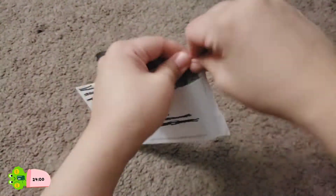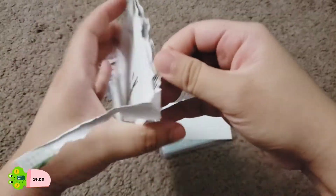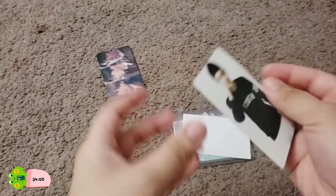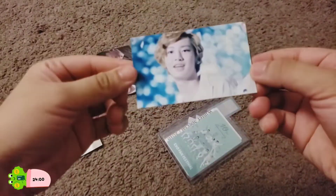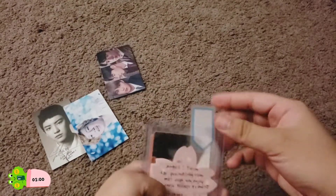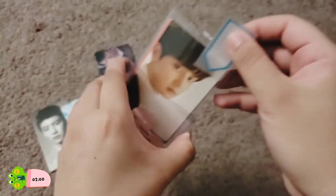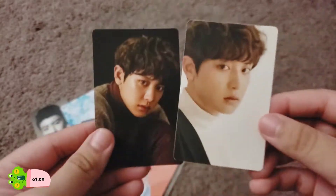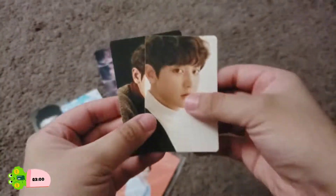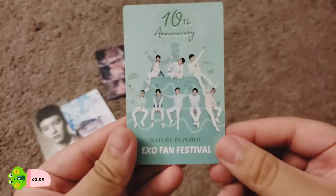Let's do the next one. This one is from California — I'm not 100% sure what it is. So we have a freebie here and I'm guessing these are Sehun photocards. Here's a letter — yes, these are Sehun's 'For Life' sticker set, and then this one's Sehun's 10th anniversary photocard from Nature Republic.